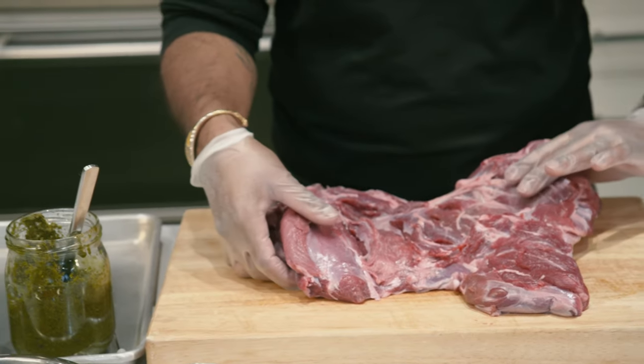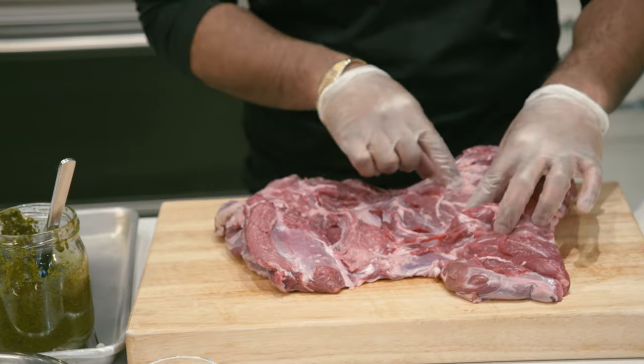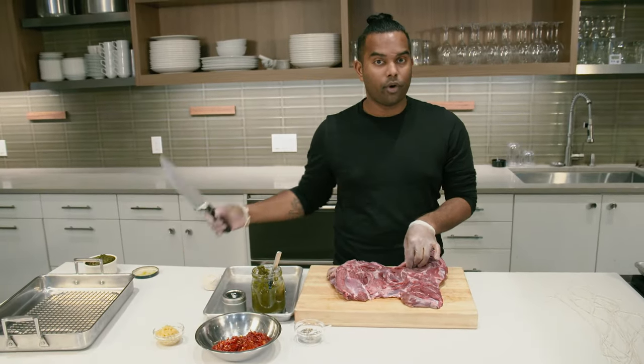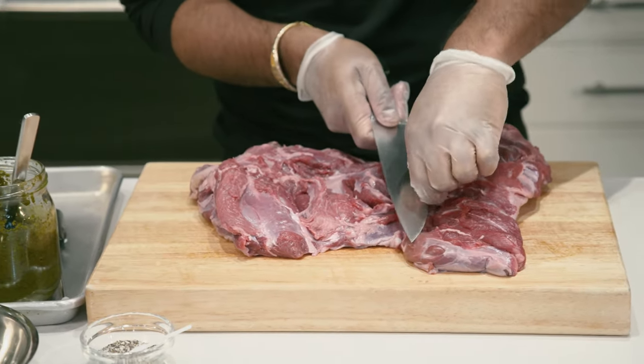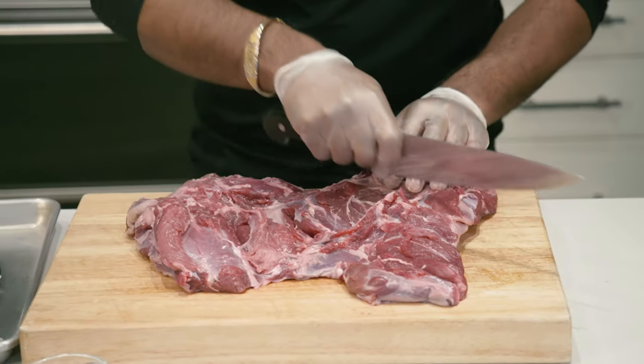When you get your leg of lamb, make sure that you can close it up in its natural form and open it up. Then you're going to make sure to get all of these little fat pieces out with a paring knife or a chef knife. Just get all the little fat parts out. The next thing you're going to want to do is make sure that you score the thicker parts of the meat.